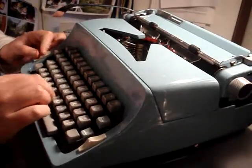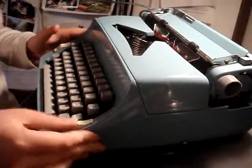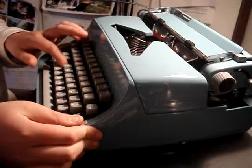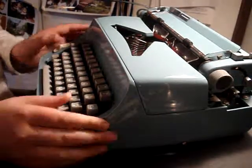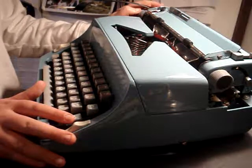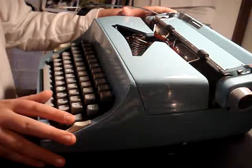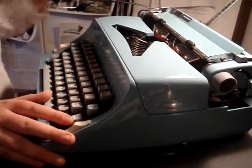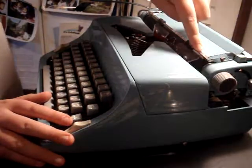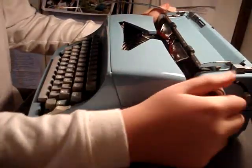This is the color selector: red, black, stencil. This is a touch control which I haven't figured out how to work with yet. It has zero spaces, one, one and a half, and two spaces. It has the margins over here and the tab form. This is the character release — push this button and you get the paper support, which you can pull out like this.